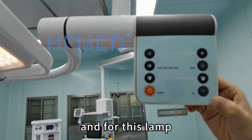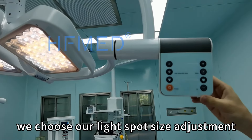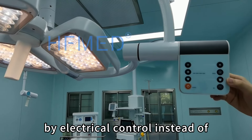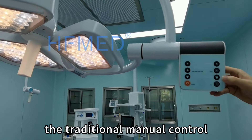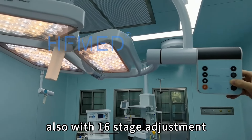For this lamp, we control the spot light size adjustment by electronic control instead of the traditional manual control, also with 16 stages of adjustment.